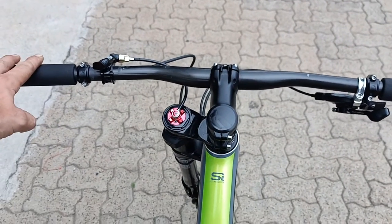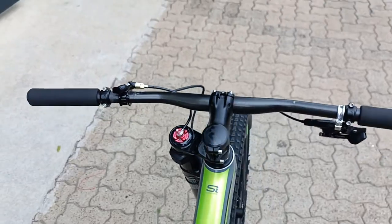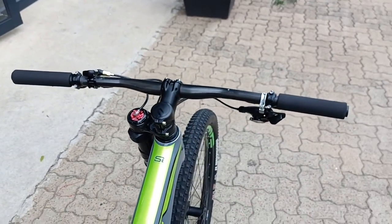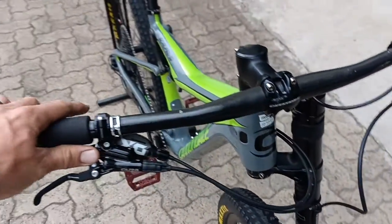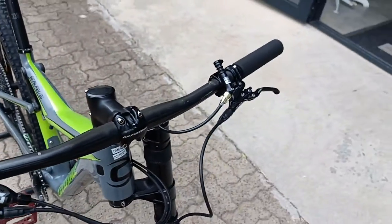Good-looking top tube, cockpit, and stem, as well as a carbon bar up front. Got a lockout there as well, and then a nice set of brakes. The Exo shifter is hidden neatly under the lot.